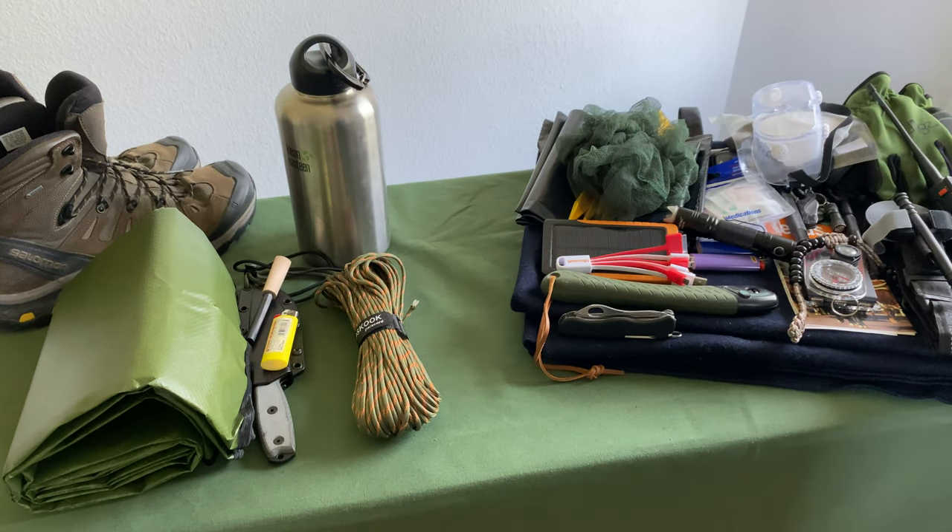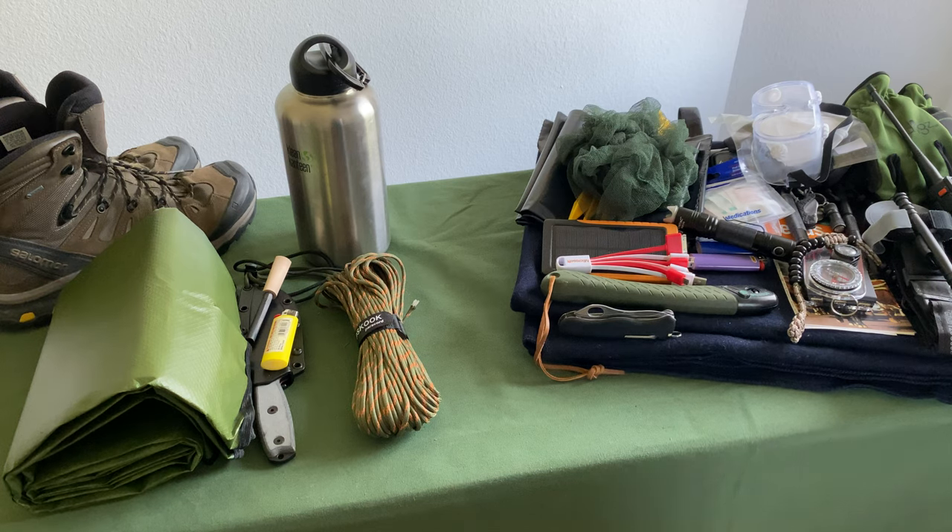We'll start going left to right, walking through everything that I have here on the table, as well as a little extra bonus at the end of the video where I'm going to walk you through about a dozen or so items to add to your bug-out kit for an 'I'm never coming home' scenario — beyond the 72 hours required in a typical bug-out kit, expecting to stay five, six, seven days, or maybe even never coming home.